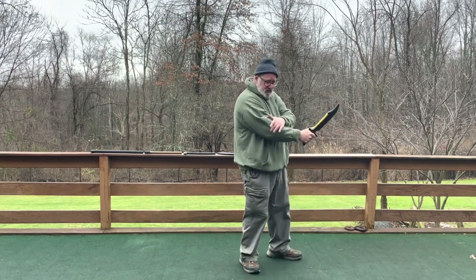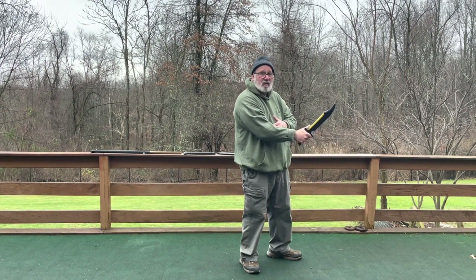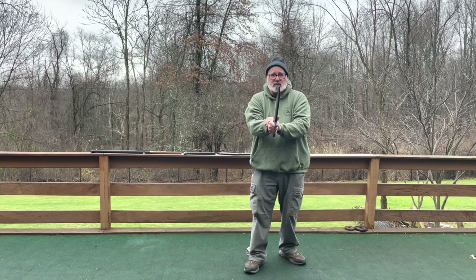From guard — one of my guards is kind of like a low ready on a handgun. Elbows are close to the ribs, both hands are out in front of you, and the tip is just below eye level so it doesn't interfere with my vision at all, and I can see what's going on.